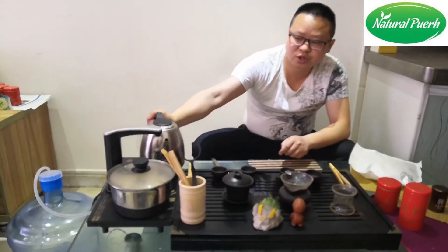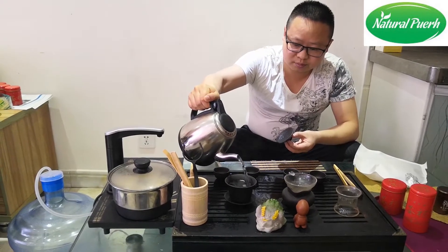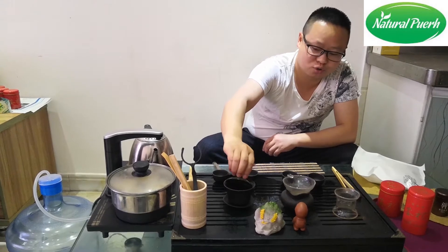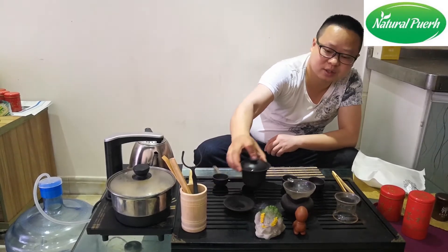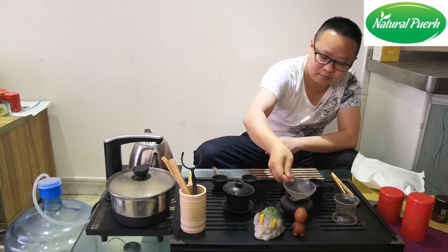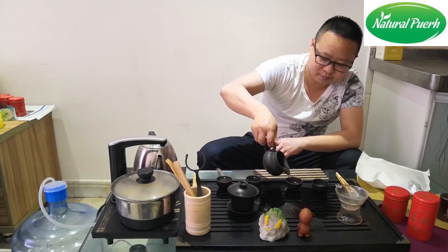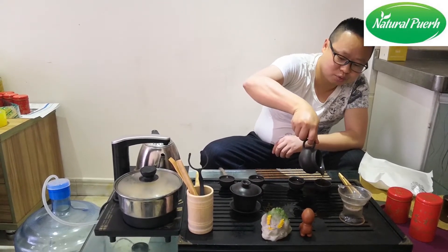Now we inject the hot water into the cup. The first cup will be very fast to pour out the soup — about 7 seconds.